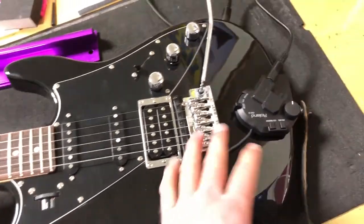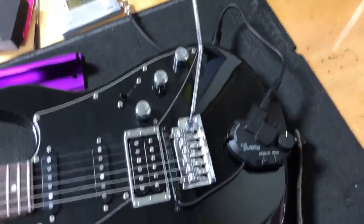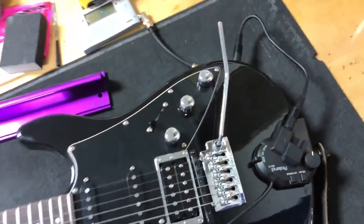So what I did is I obviously installed the GK. I'm going to use the GK into the GR55 synth pedal, and I'm also going to use the Variax port to go into my Line 6 X3 pod pedal.